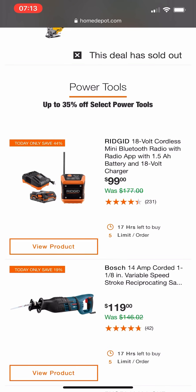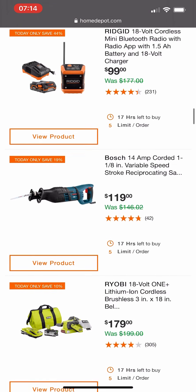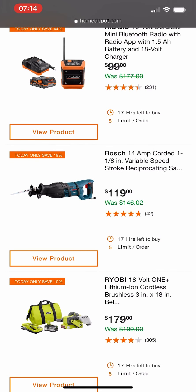Next up we have Ridgid's 18-volt Bluetooth radio. We see this every special buy of the day that Ridgid is involved in — I'm starting to think they're trying to get rid of it because they're bringing something new out. I do like the radio, but for $99 I wouldn't get it. It's not worth that. Get the Milwaukee M12 radio — the 1201 that just came out — get that one instead.